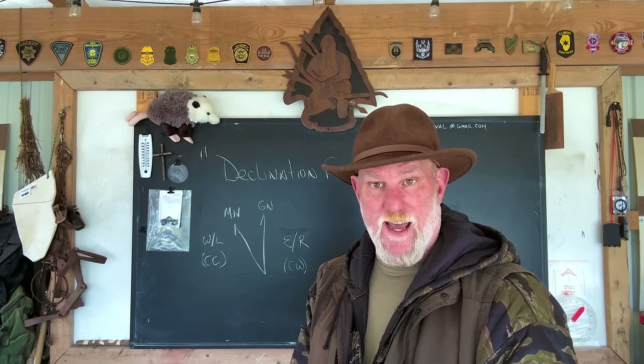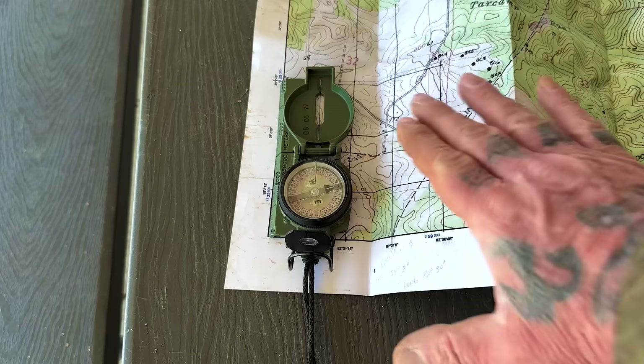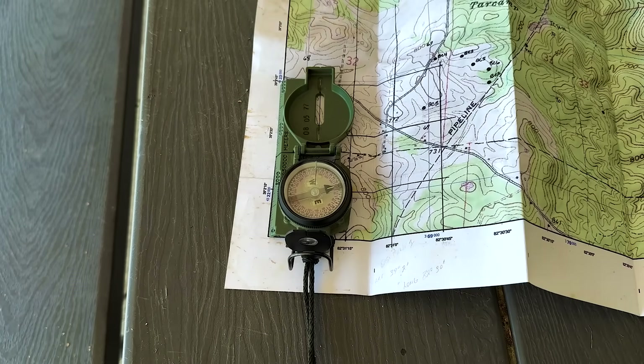Let me show you a demo to make it even easier. If I'm going to use a Cammenga-style, military-style, engineering-style compass to take my readings on the map, I need to orient the map first. And if I orient the map properly, every reading I take after that will be fine as long as I don't move the map.